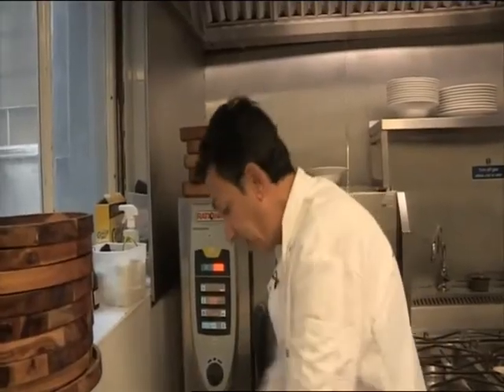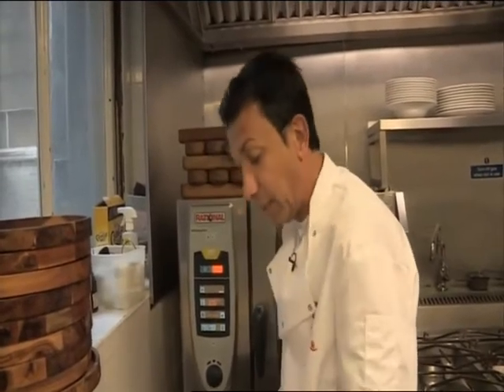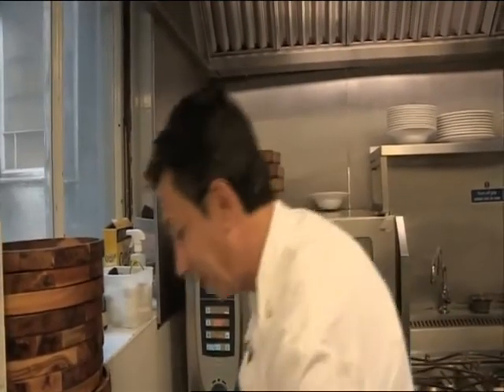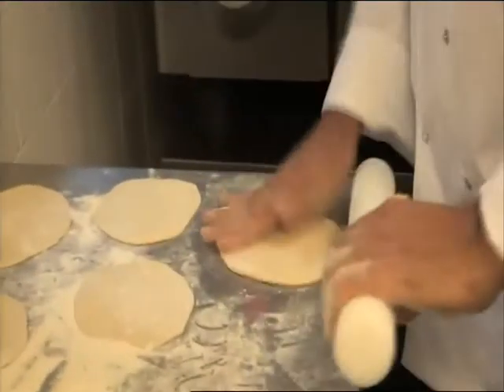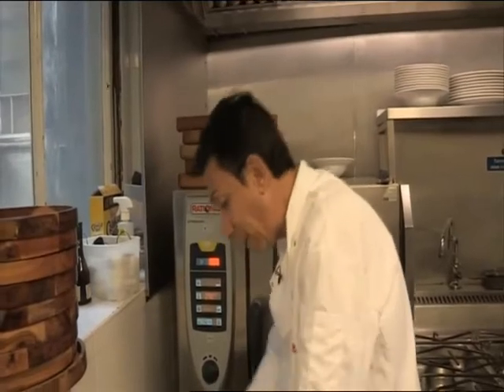Coming up, the cooks are keeping Gino on his toes. Gino is working very hard — he shouts all the time. Very Italian thing. And it's chaos in the kitchen.